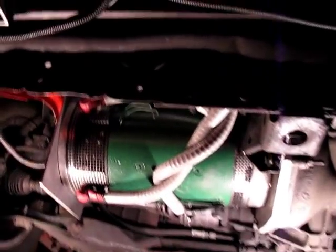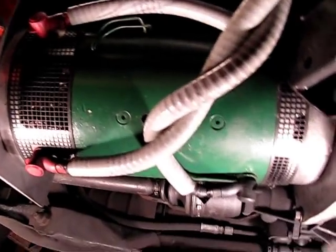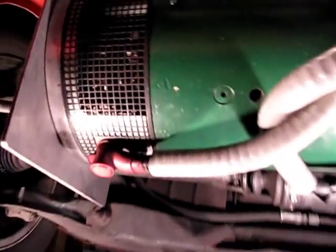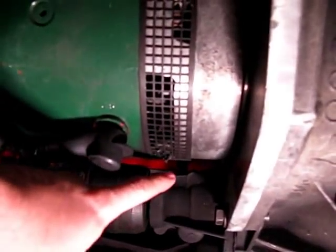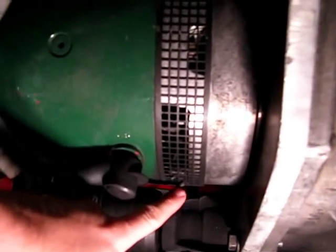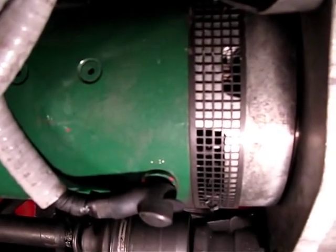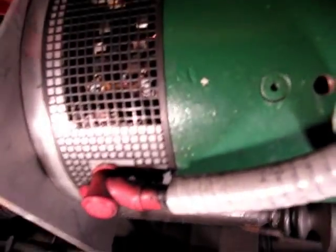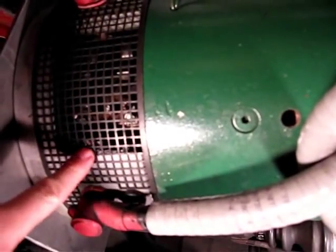I've got it in the garage now, up on the ramps, so I can get underneath and take a look at what's going on. The first thing I noticed was there are chunks hanging down out of the grillwork here, which is very reminiscent of what happened to the previous motor where it had chunks hanging out. On the commutator side there's quite a bit of debris caught under there as well.